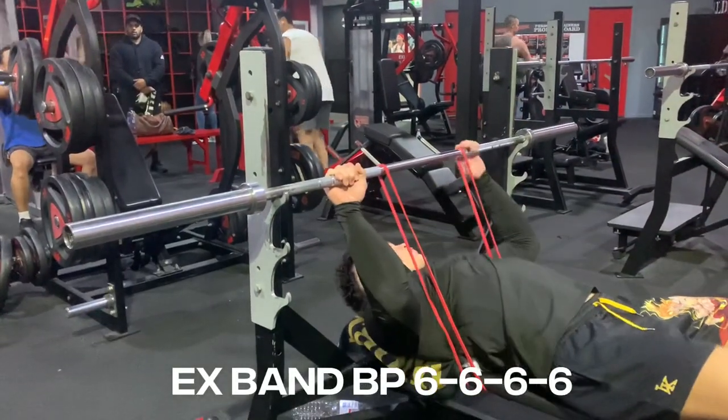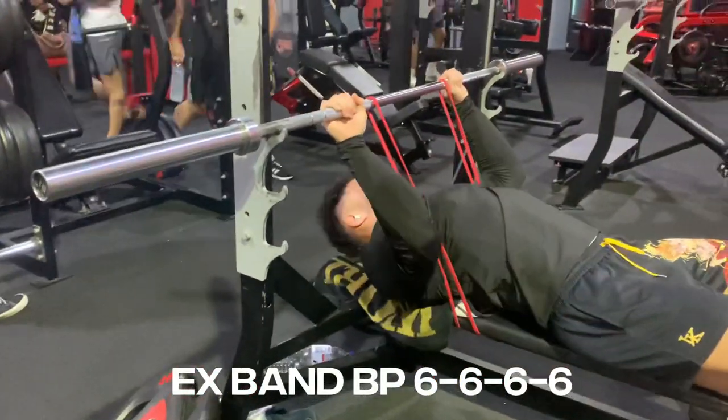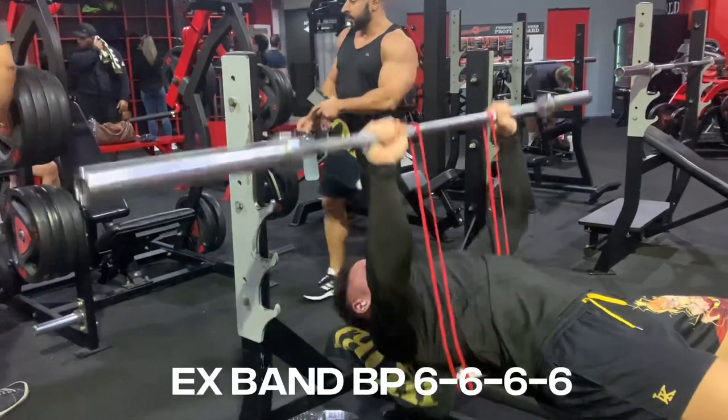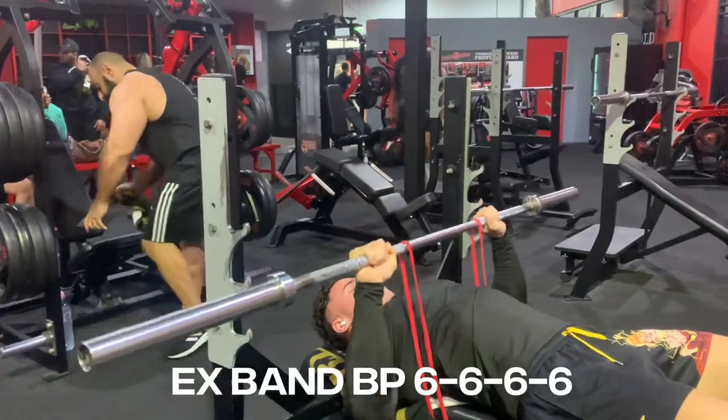For my second exercise I've got explosive band bench press. We've got 6 reps, 4 sets. You want to be kind of aggressive and explosive with it. Each explosive exercise does not have to be heavy at all — just make sure you can get a weight that you move fast.